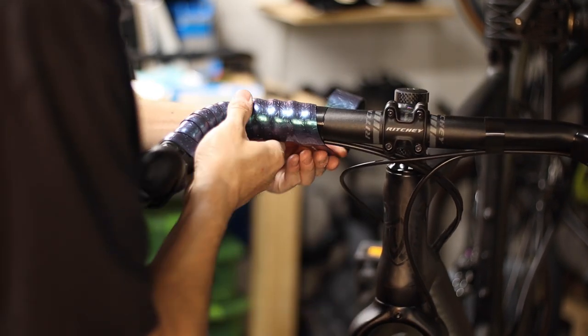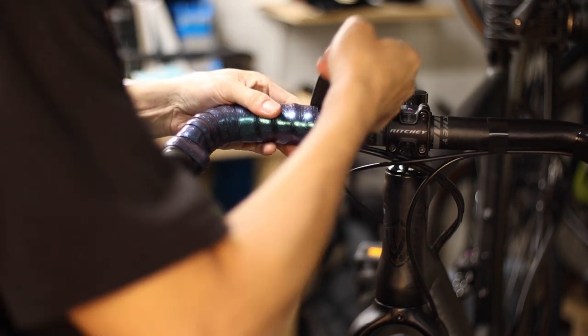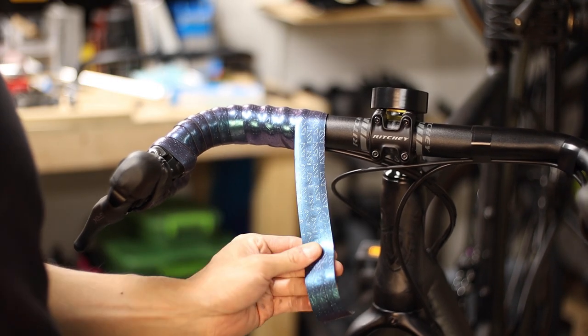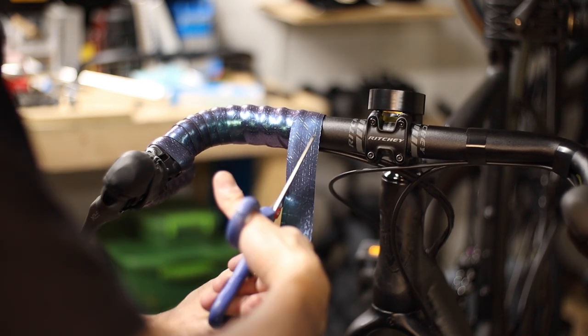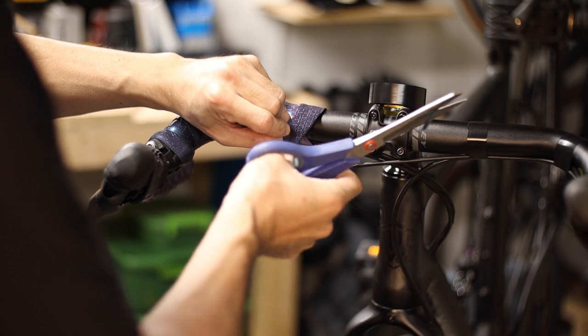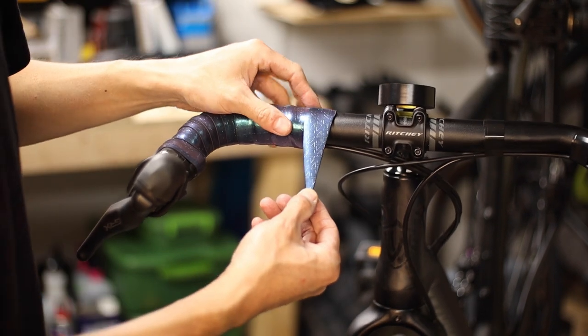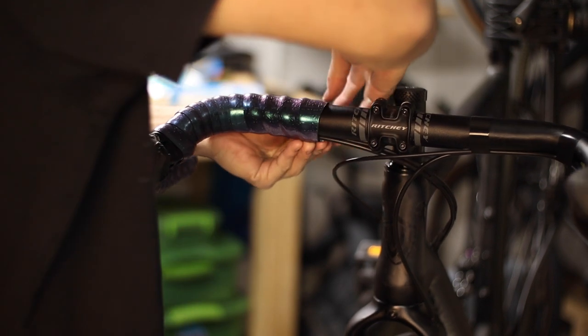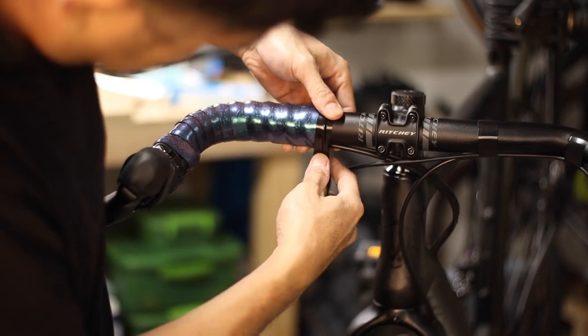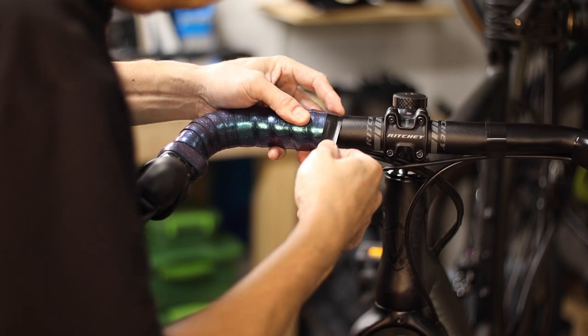When you've taped roughly a hand's width across the tops of the handlebars, pull your final revolution straight out toward the front of the bike and make a diagonal cut roughly parallel to the bike's central axis, so that you're left with a thin triangular end. Secure this down underneath the bar using electrical tape, wrapping two or three times and pulling the tape tight so you don't have any folds or air bubbles.